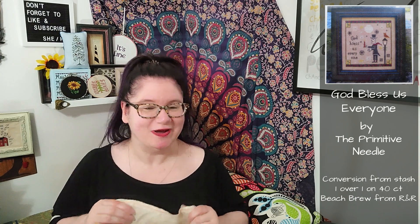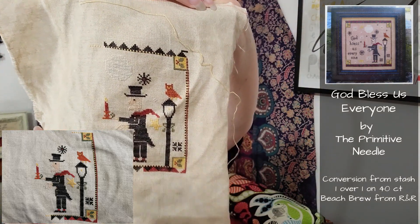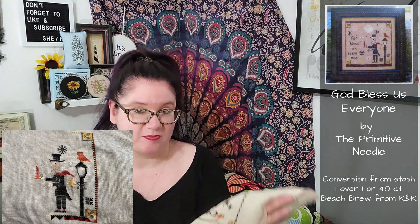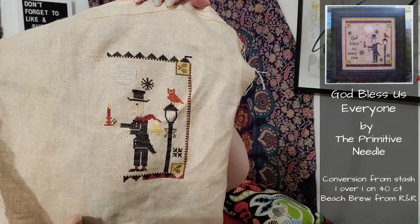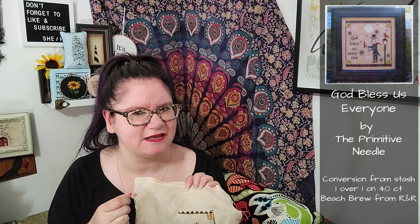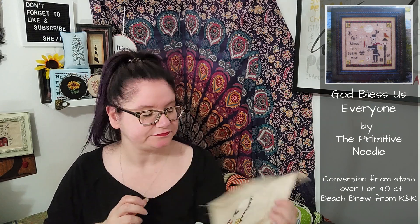The next thing I worked on is God Bless Us Everyone — this is actually a Primitive Needle project. I do love Primitive Needle, although this is probably not one of my favorite Primitive Needle projects. I find it tough to get excited about it and I'm not sure why. I love the fabric, I love the threads, I love the weirdness of the pattern. The coverage for the black — that's Weeks Dye Works Coal — is not fantastic, and I like a lot of coverage. I would rather it look crowded and clumpy than sparse, and that's probably why I'm not getting as excited. Although sitting here, it looks pretty good.